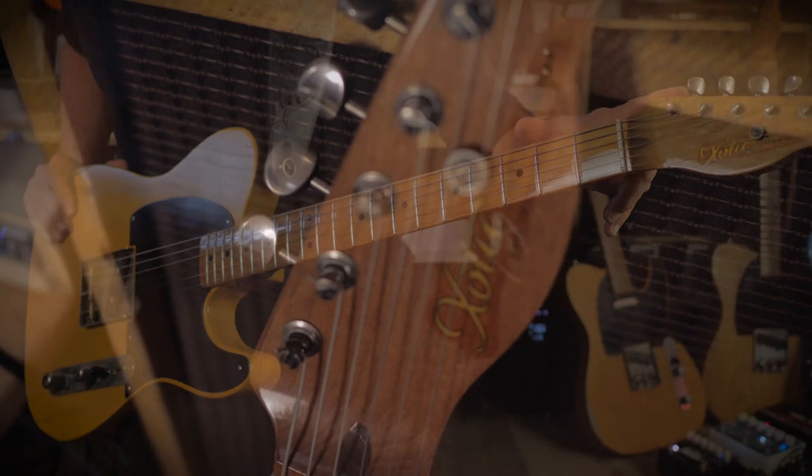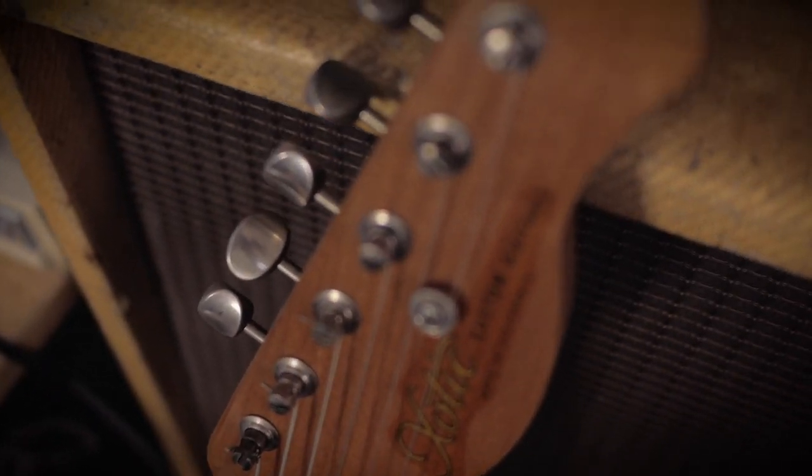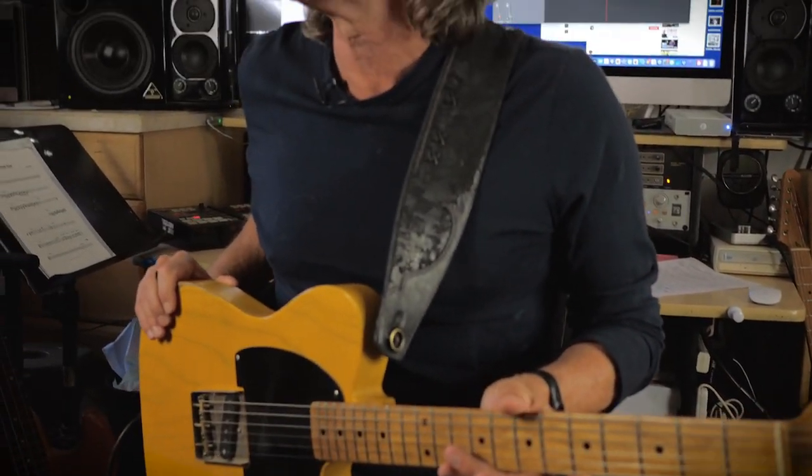It's got the locking tuners on it, which I like. It's one piece — many guitars put like a maple cap on top, but this is just one piece rock maple, which is awesome. It's got the two-piece ash body, which gets that old vibe where you can see the grain through the finish a little bit.